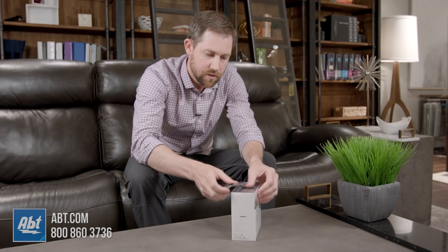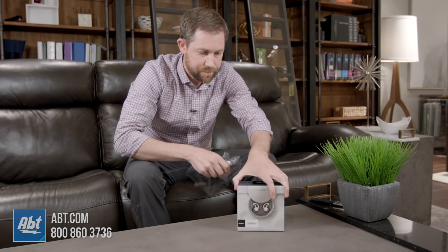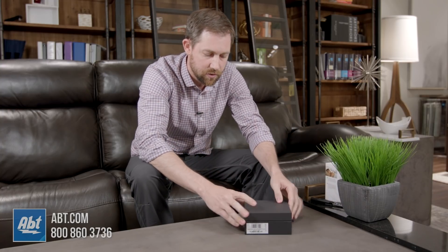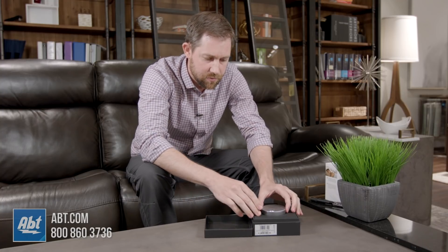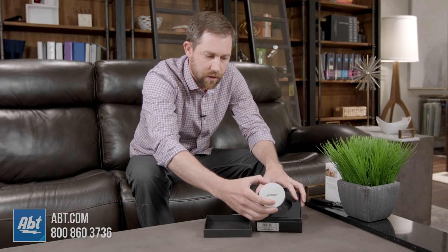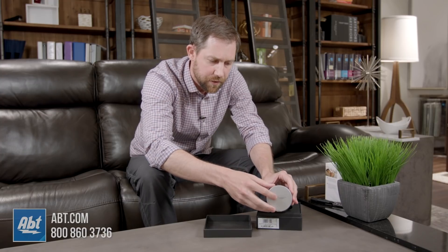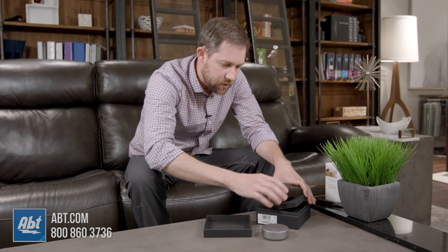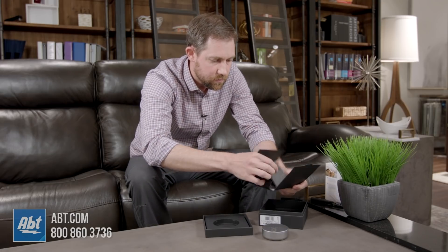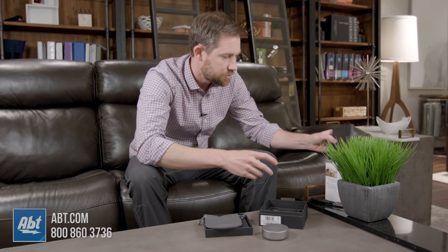First things first, just cut through the packing material here. Bose definitely makes good in-ear and over-the-ear products so I'm hoping that these will be right along those same lines. Right away as you can see, there's kind of a hockey puck on the top — it looks metal but I think it's made of plastic material, still feels durable. Taking off the top layer, we've got the carrying case, and some instructions which we'll put off to the side.